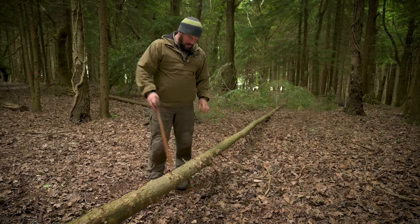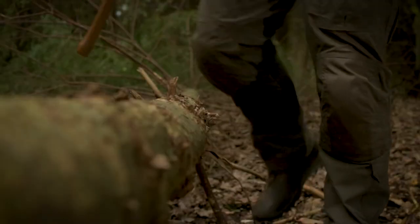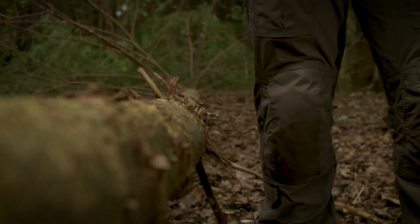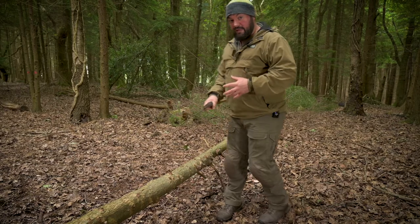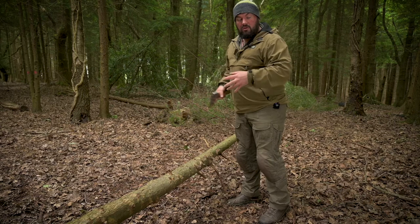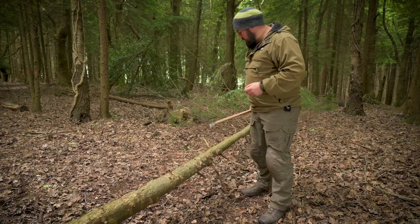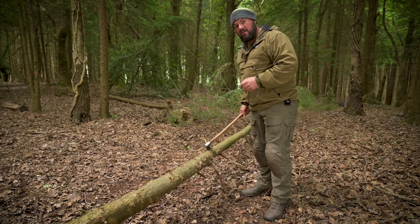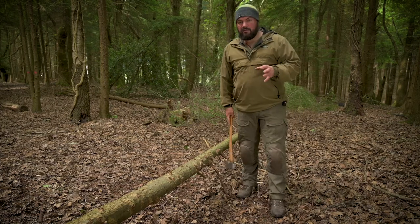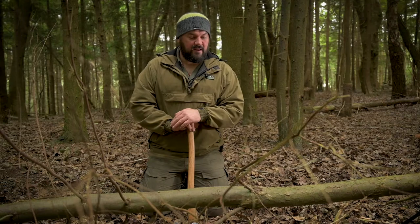I've got branches on this side here still in the way — I can step over, move my body position and take them off. I just work down the tree from the base towards the tip, changing sides from one to the other and keep taking the branches off. But eventually I'm going to come across branches sticking straight up, so I'm going to have to come up with a slightly different technique to deal with them.